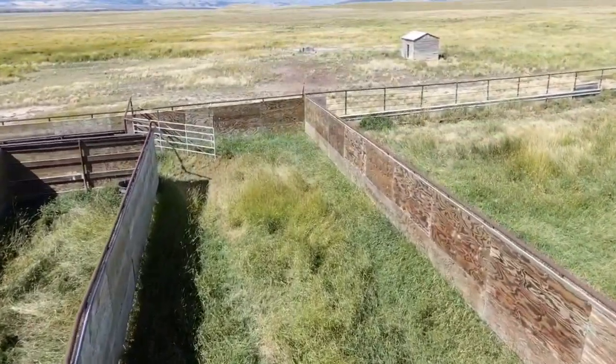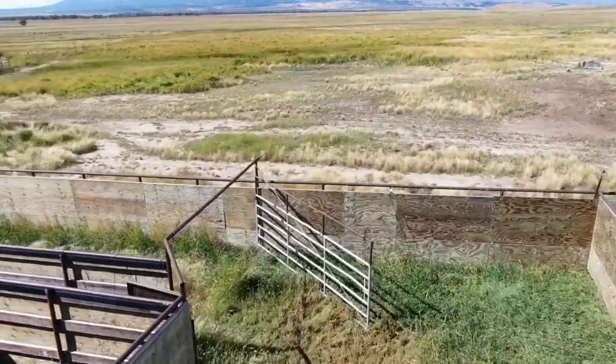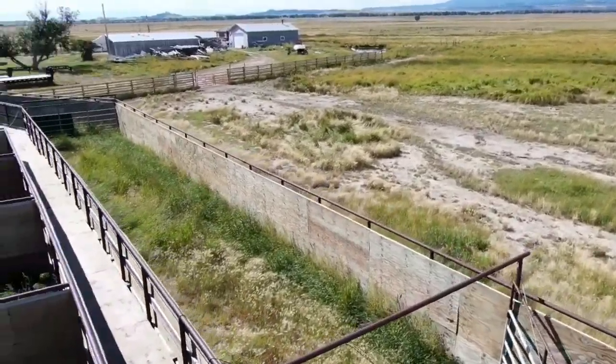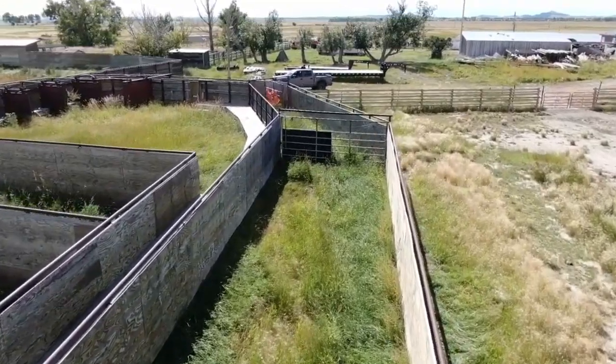When we're ready to process the herd, we open the gates to guide some of the bison through the corral. The walls begin to narrow and we close the gates behind the bison after each step. This helps organize them into smaller groups that are easier to manage.